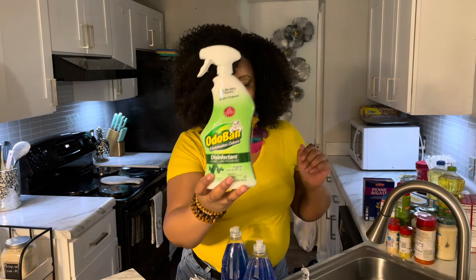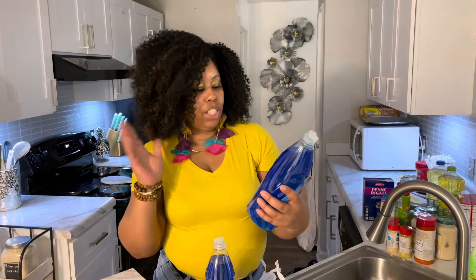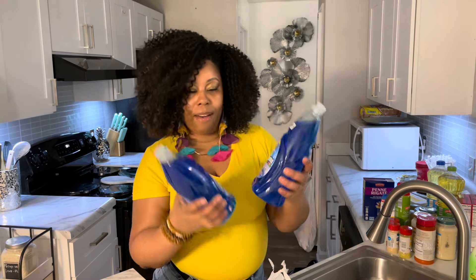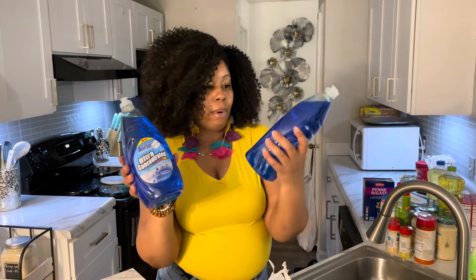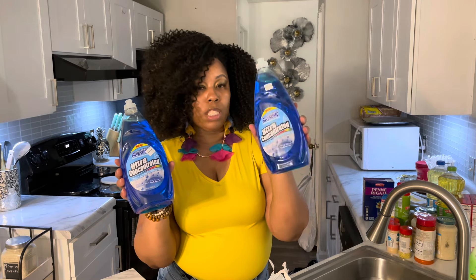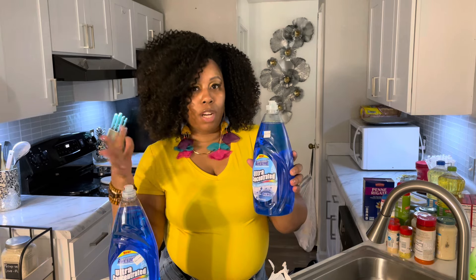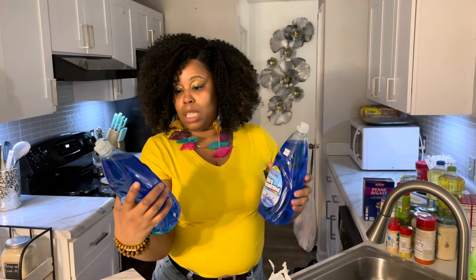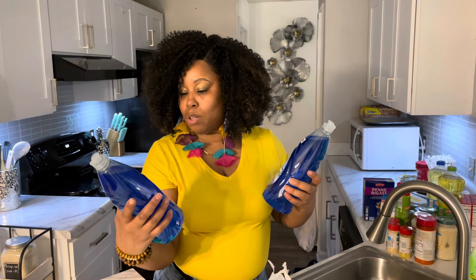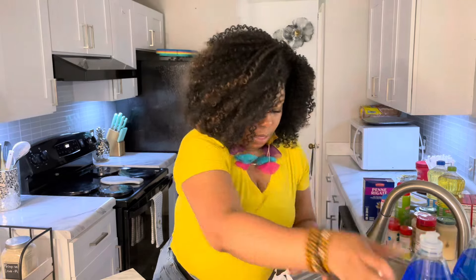From Rose's discount store, I picked up some more Odo-Ban for $3.99, and I got the Totally Awesome dish detergent. These were $1.25 each. I'm going to use them in the bathrooms to clean out the tubs — you can also put a little in the toilet if it's backed up.